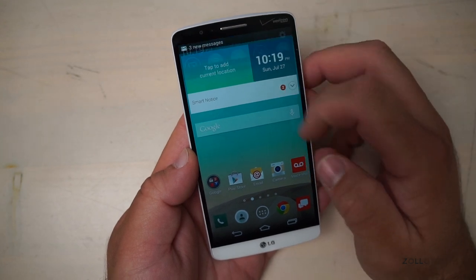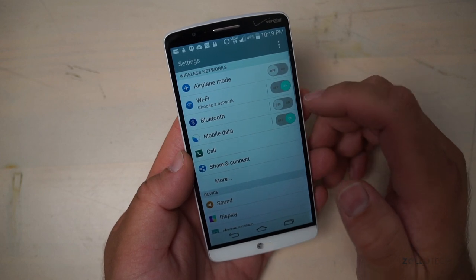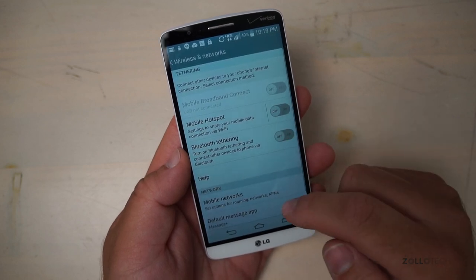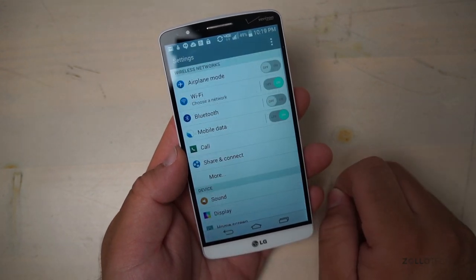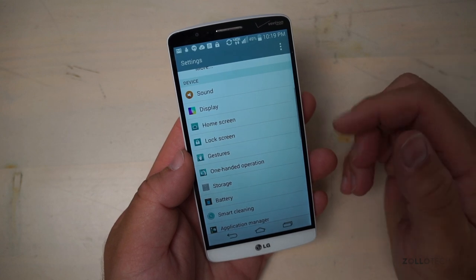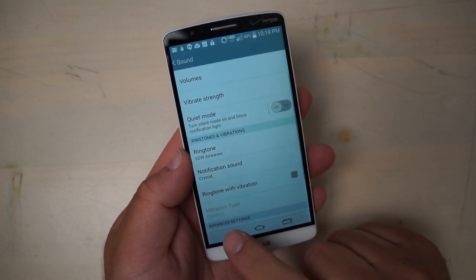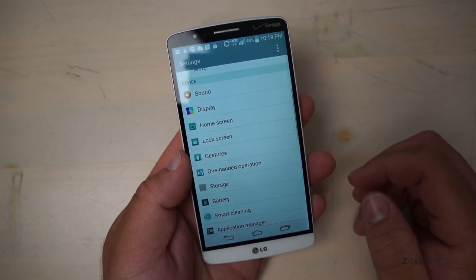Let's take a look at some of the options. If we go into settings, we've got airplane mode, Wi-Fi, Bluetooth, mobile data, call, share and connect, and more. Under 'More,' we have mobile hotspot, Bluetooth tethering, mobile networks, default message app, and VPN. Here we have sound and display. I do like some of the sounds I'm hearing as I'm setting this up. Under sound, we've got all sorts of different settings we can use. This overlay that LG has created is much nicer than TouchWiz — it looks really nice.